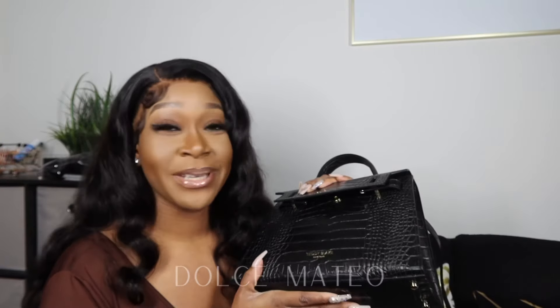It was hard for me to just choose this one, but this one really stood out to me. It's a different style bag compared to any other bag that I have in my collection, so I definitely wanted to share this with you guys.